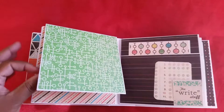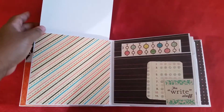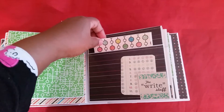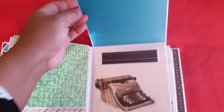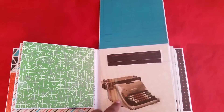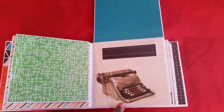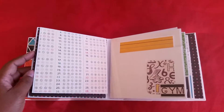Here we have a card that comes out, and this is another place where you can put photos. There's another pocket with a tag, another little tag here, and then another tag in a pocket. All the pages are made the same, so just flip through them and let you see them.